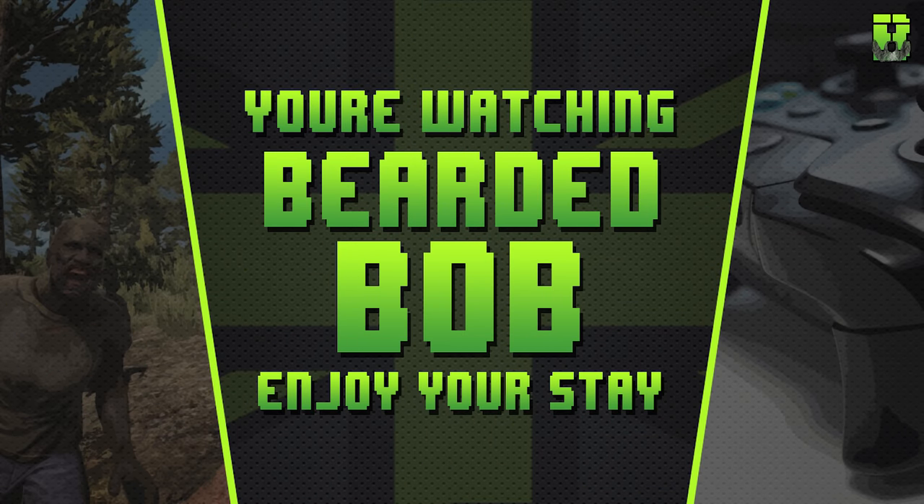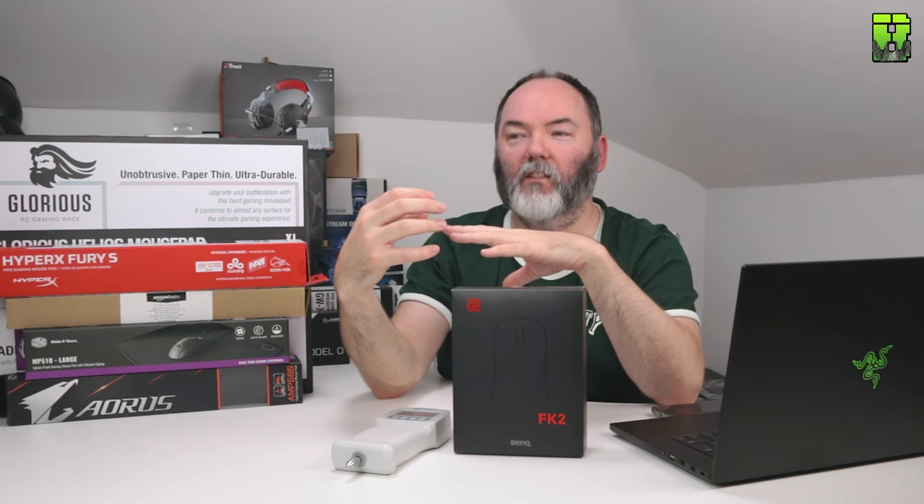I'm also going to include my G640 results because we use that as the baseline mouse pad, and you'll be able to use that throughout my other statistics on beardedbob.com to understand how fast these pads are and which pads work for you. If you haven't already been to beardedbob.com, I have a load of comparison charts there as well as all my reviews for different products.